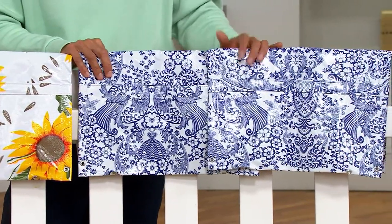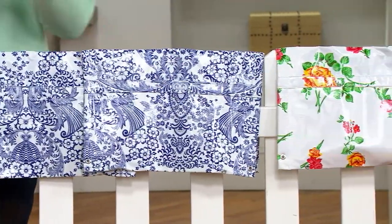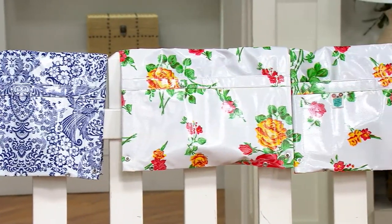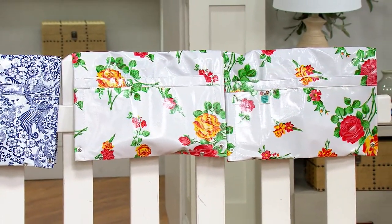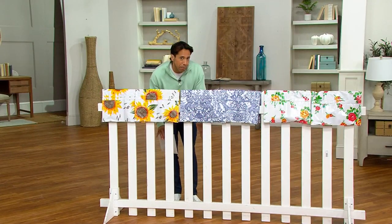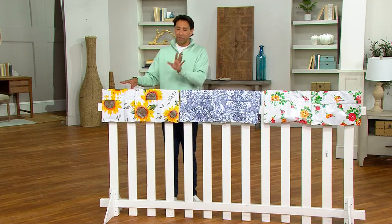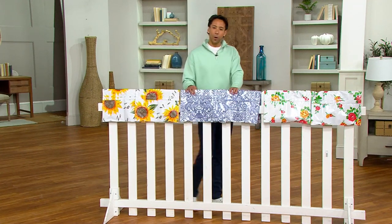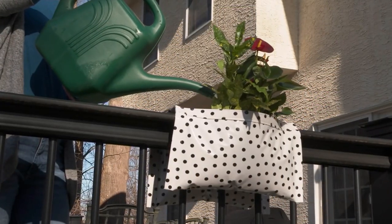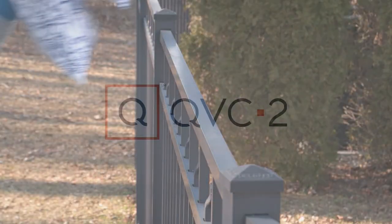No matter which design you pick, these are going to be absolutely charming and bring a lot of smiles, because you get to plant at that mid-level range versus directly on the ground. It's also super easy — maybe for somebody who can't necessarily bend down and do a lot of gardening and has a small fence. We've got the Sunflower, the Blue Floral, and the White Floral — two for $32.87 and three easy payments of $10.96.